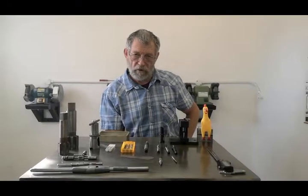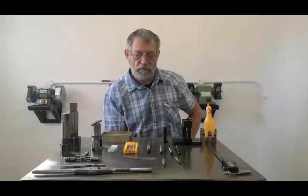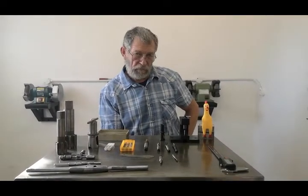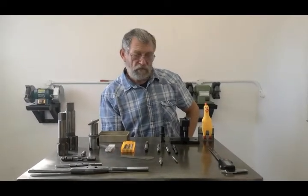Good day, it's Derek Roush from Roush Engineering. Today I want to go through tapping with you. I'm going to explain the different types of taps and a few different tapping methods — how we use our wrenches, freehand, on machines, and so on.